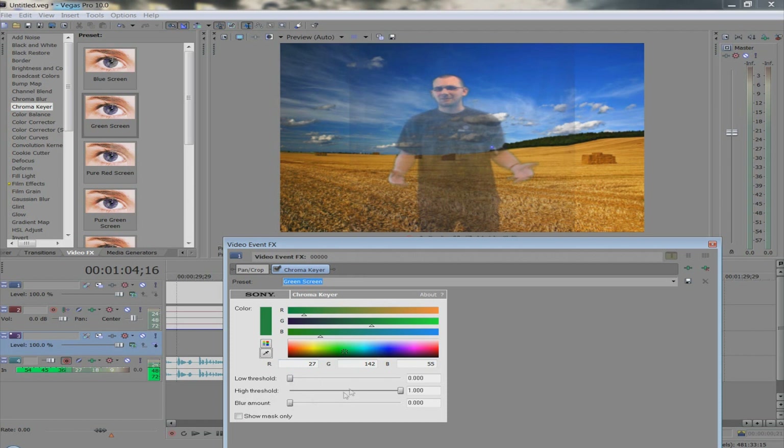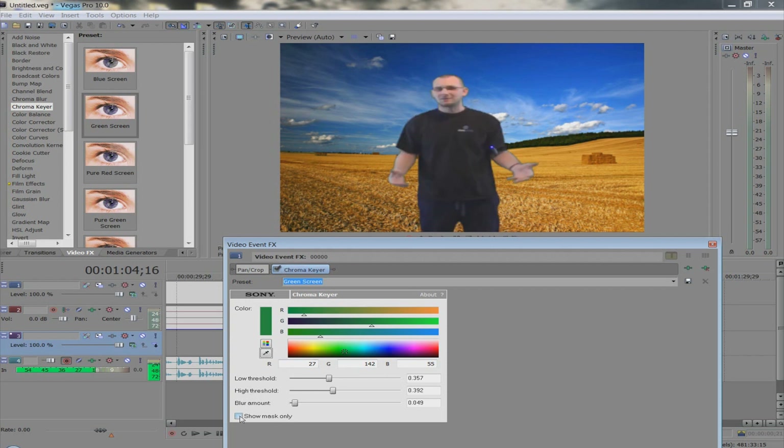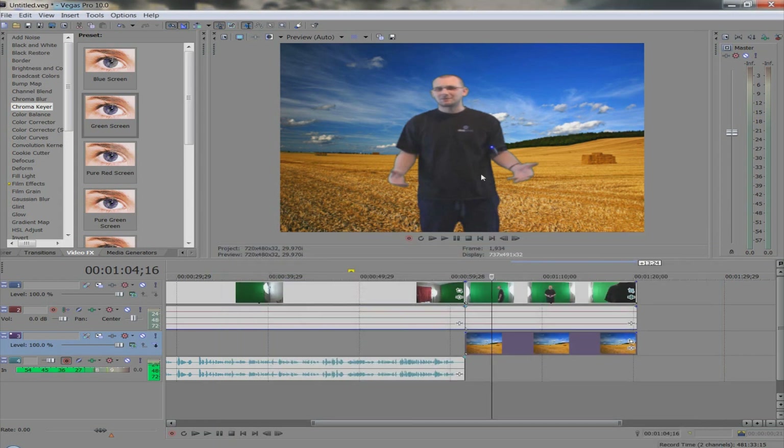You'll see that the effect still isn't quite right, so now you have to adjust the Low Threshold or High Threshold to get this just right — it's a delicate balance. One easy tip that makes it a lot easier: hit 'Show Mask Only.' A lot of times this is going to give you a clear image of what you have. You'll see it just turns me completely white. We're just gonna adjust until it looks about right. You'll see there are a few jagged edges, so to make it look smooth, adjust the Blur just a little bit — drag that up — then uncheck 'Show Mask.'